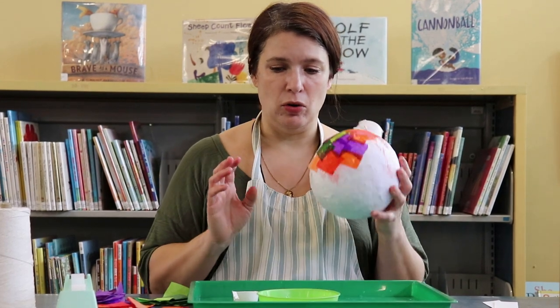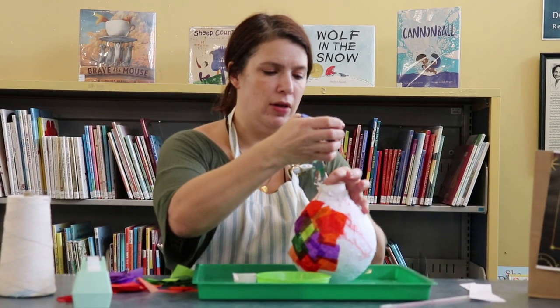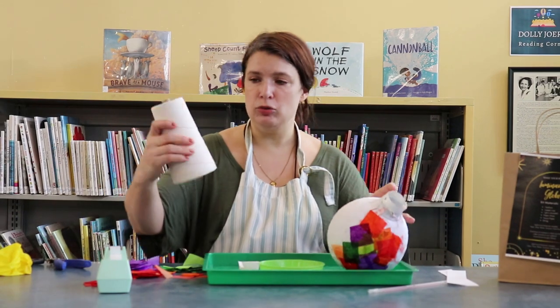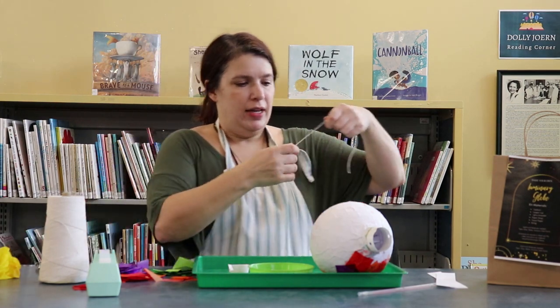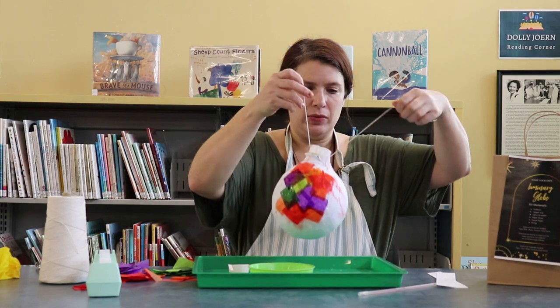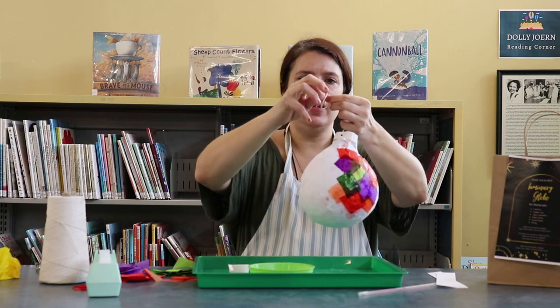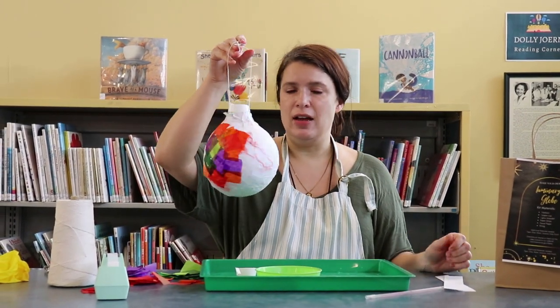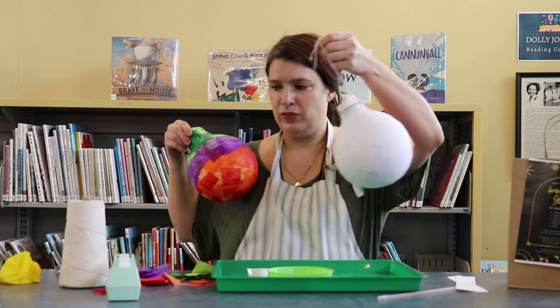The very last part: once you have the balloon popped and removed, you'll use a hole puncher to punch a hole carefully in each side of that cup. Then you'll need some string or ribbon, and you'll put it through both of those holes so that you'll be able to hang it up. Just tie a little knot in the end. You can hang it around your house somewhere — I wouldn't hang it outside because the weather will really mess it up.